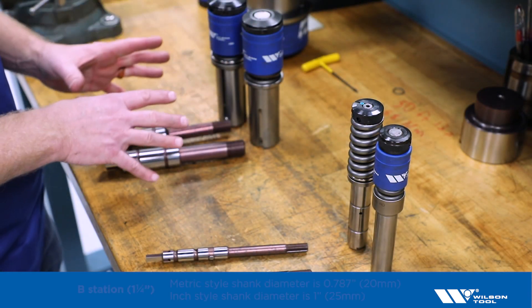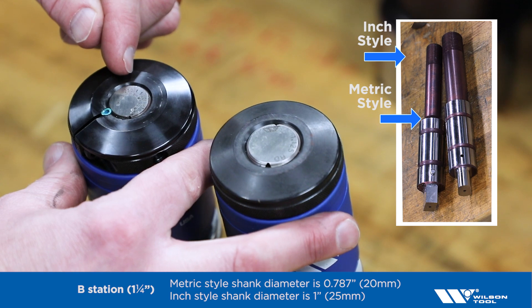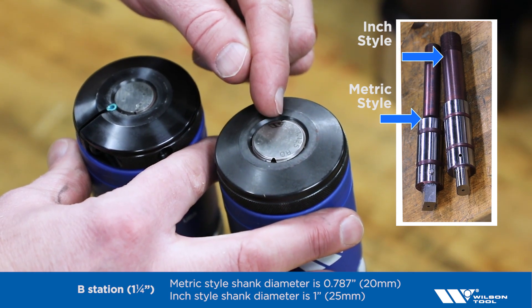The same thing is true for the B station tools — the smaller shank is the metric style, the larger shank is the inch style.